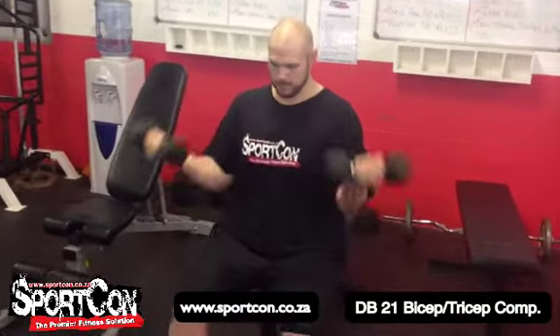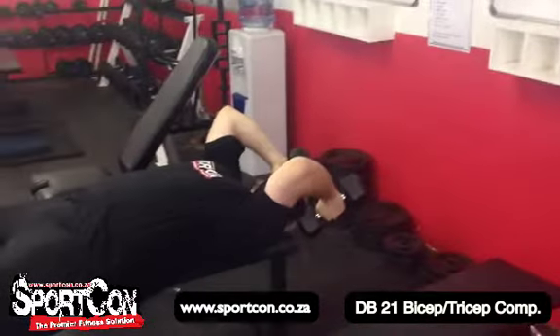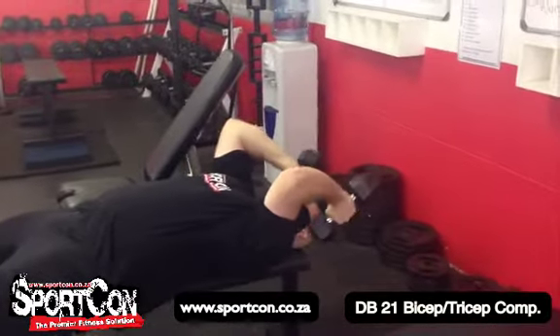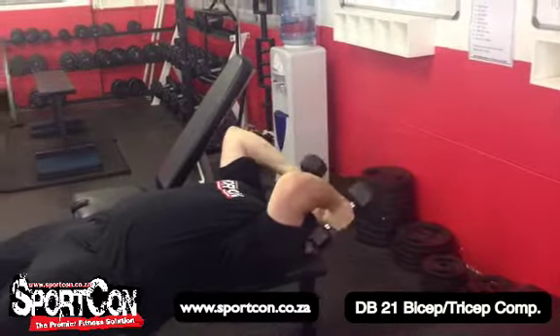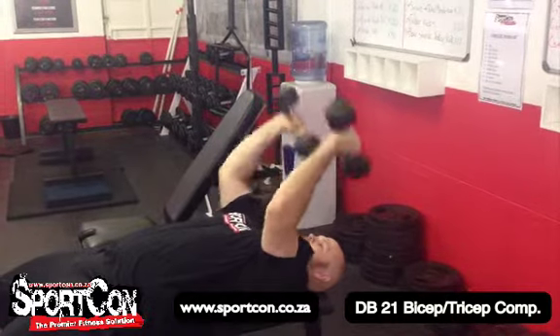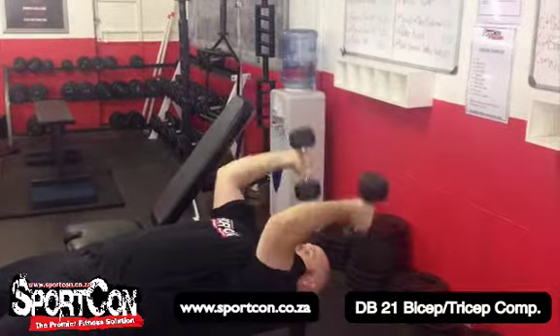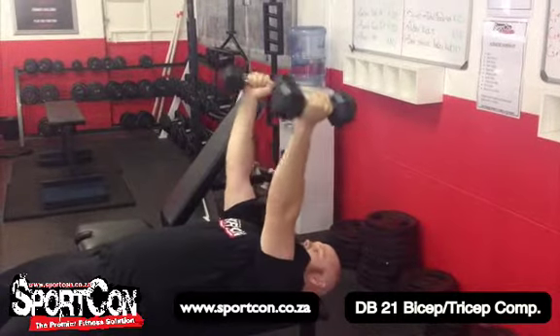From there, you change position into skull crusher position — he leans back and performs seven short reps focusing on the triceps. That's the bottom position. Then he goes to the middle and top position for seven reps, and finally does the full movement from bottom to top for seven reps.